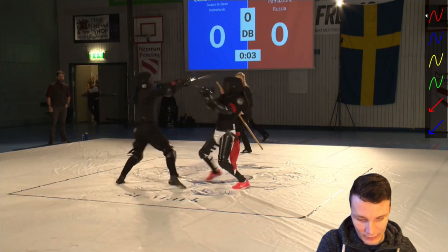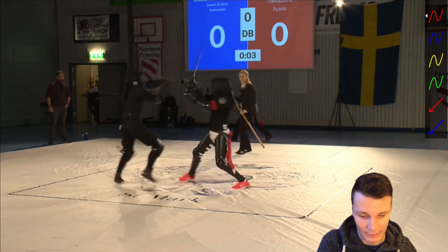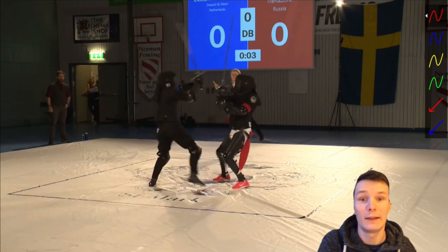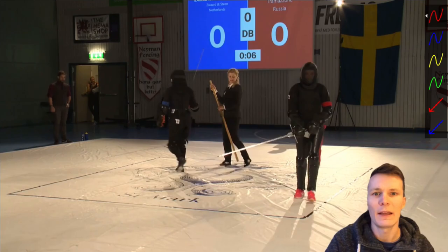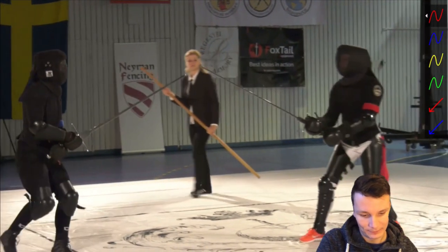Then she eats the after blow — this blow also landed on the mask of Elena. The referee calls Holt, and I think no points got awarded for this bout.